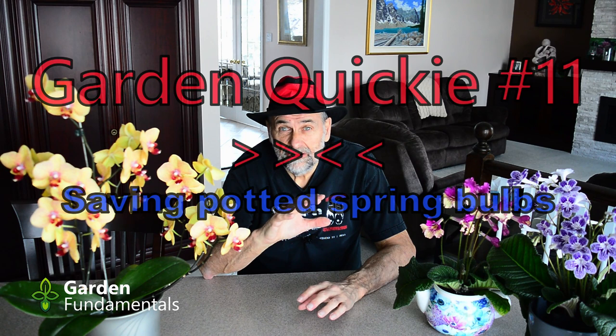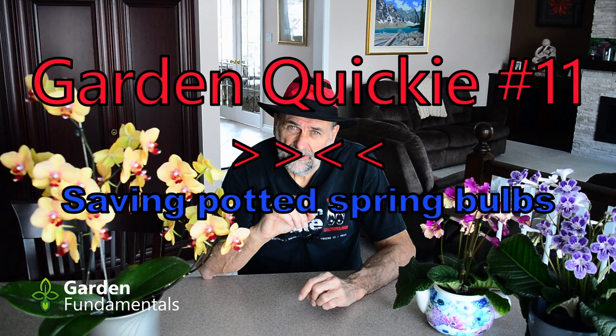What do you do with potted spring bulbs once the flowers have faded? Do you just throw them out or can you put them out in the garden? That's what I'm going to look at in this video.